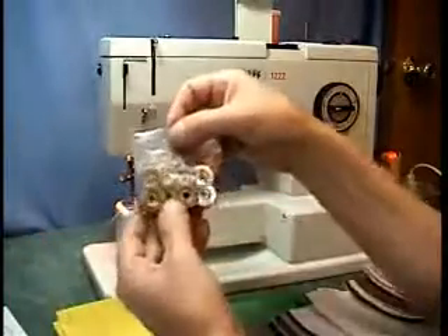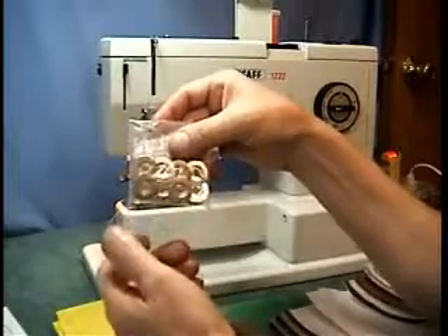I'm also including eight bobbins — these are the correct type of bobbins to use with this machine.